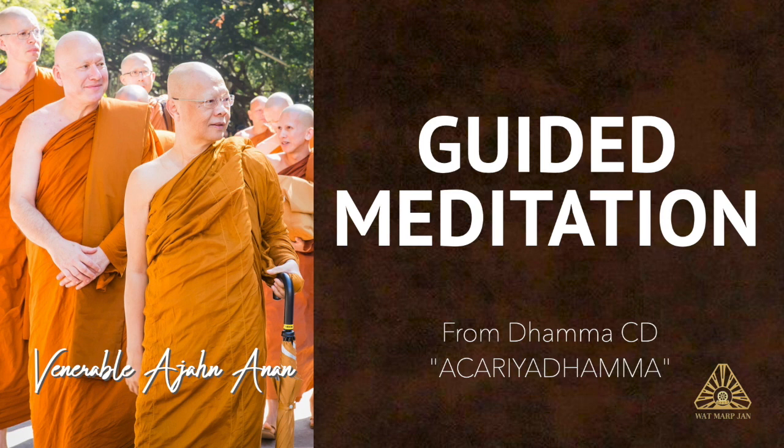Having done this, we then bring our sati, our mindfulness, to focus on the feeling of the in and out breath. Our aim here is just to know each breath as it enters and leaves the body, to recollect the breath. One can use the mantra, the Bharikama, the preparatory meditation word, in conjunction with the breathing.